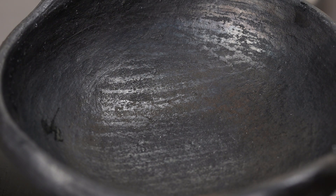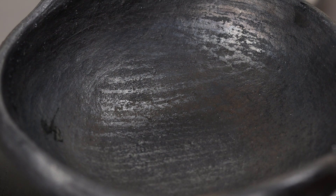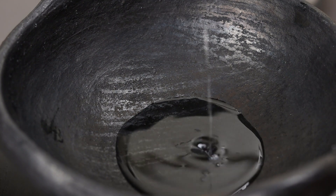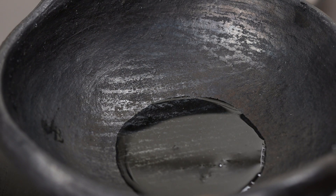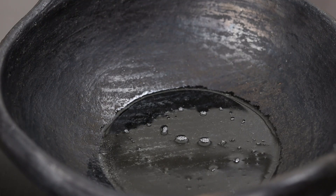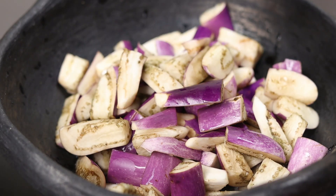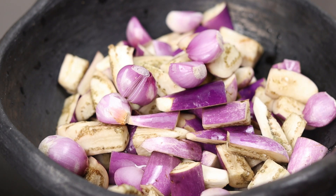Put it in the pan. Now, I have to put 10 inches in the pan.